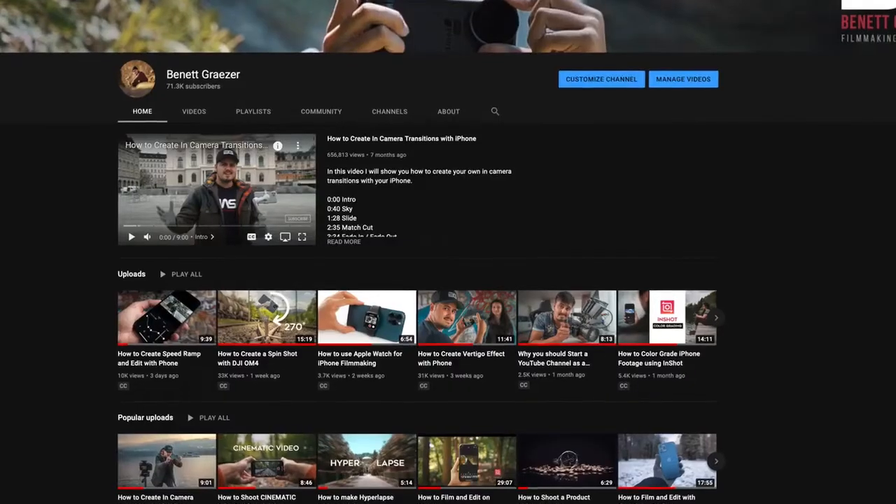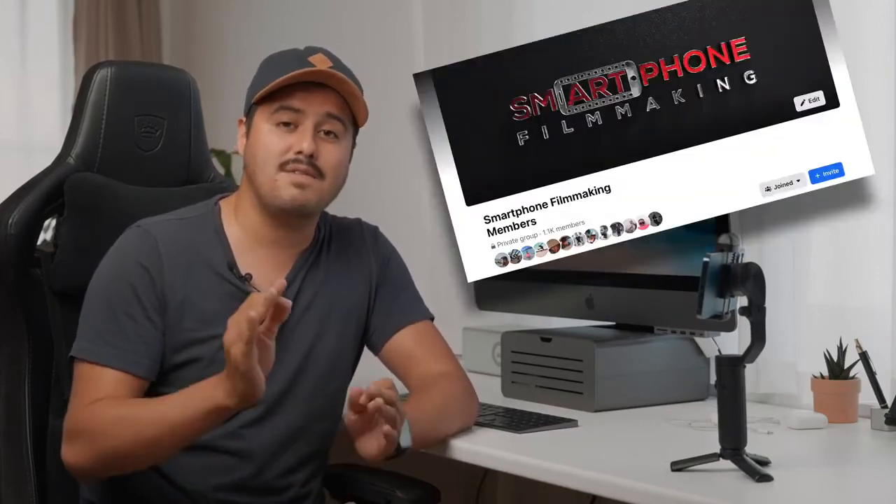If you enjoyed this video, make sure to leave a thumbs up. If you're new on this channel, make sure to subscribe because we are soon reaching 100,000 subscribers. And for those who have been a subscriber for a very long time, thank you so much for your support. If you're not part of a smartphone filmmaking group, I created one on Facebook — make sure to join so you can share your work and get feedback from others, and I go live every now and then to talk about smartphone filmmaking. If you haven't downloaded my free smartphone filmmaking guide, make sure to do that — it will show you how to get started recording quality videos with your smartphone.